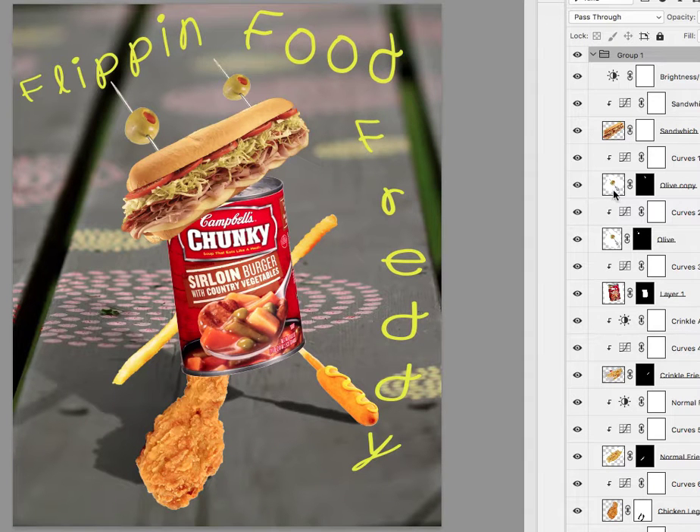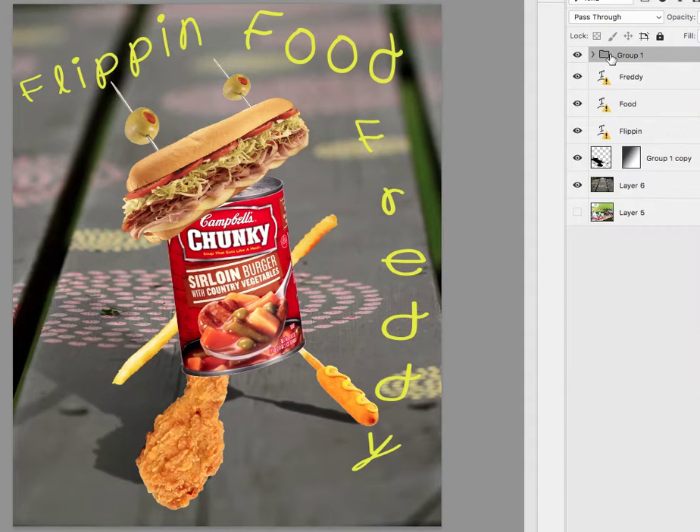Hey John, yeah this is looking a lot better so I'm going to keep this really short. What I would do at this point — this kind of text is never legible, this stuff that's vertical. So what I would do is just make the guy a little bit smaller.